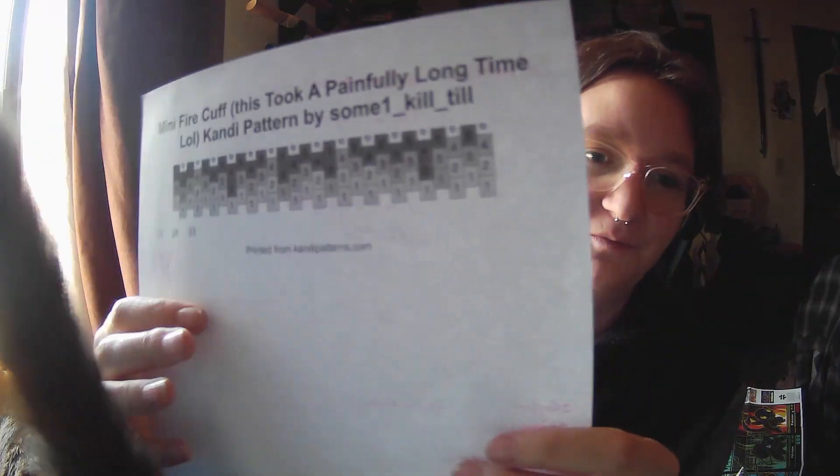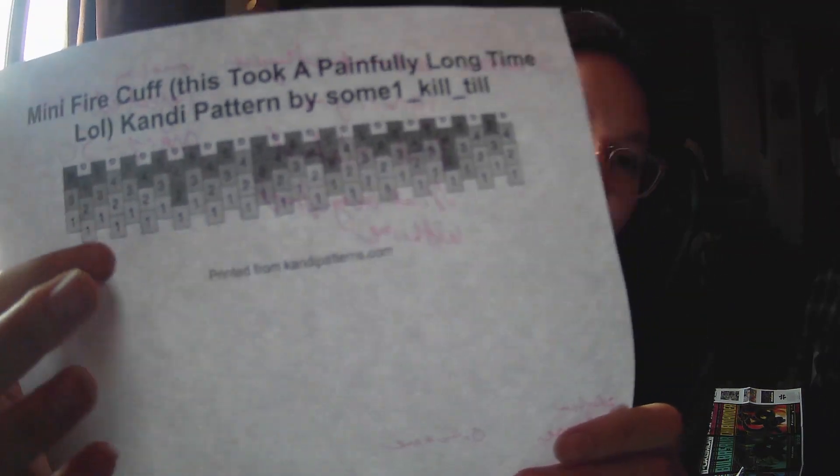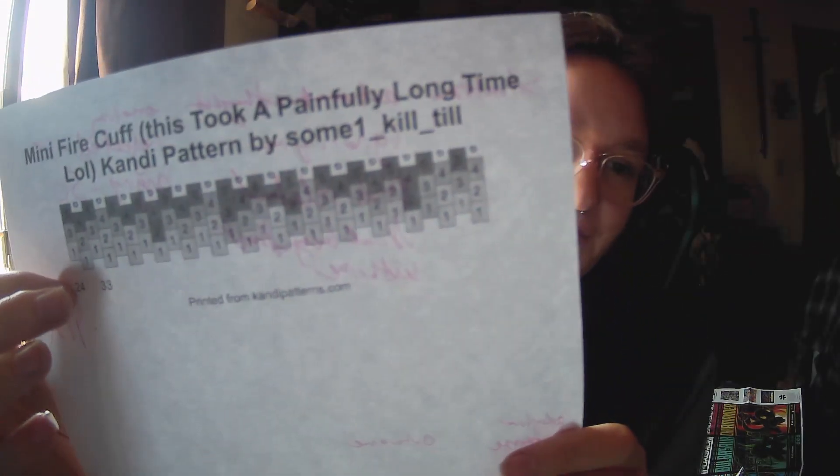Specifically, we're going to be making a multi-stitch cuff, which kind of looks like this. I know the pattern's in black and white — avoid the writing on it, it was for therapy. It's kind of hard to see, but a multi-stitch cuff looks like this. If you select 'show rows' inside of candy patterns, it'll have numbers on it, as you saw. That's how you can tell if something's a multi-stitch cuff.